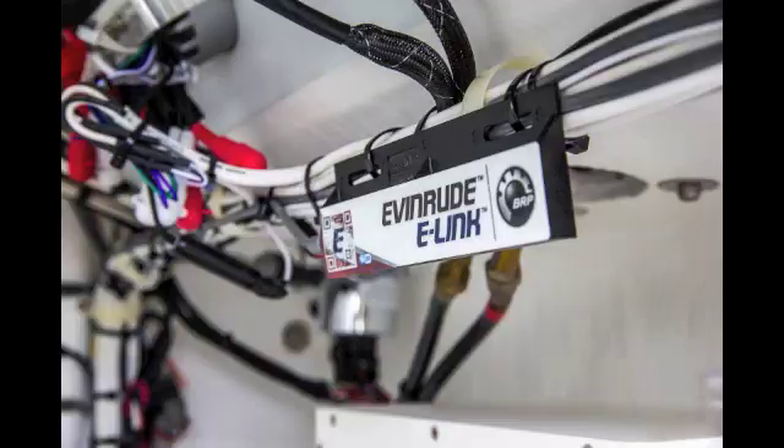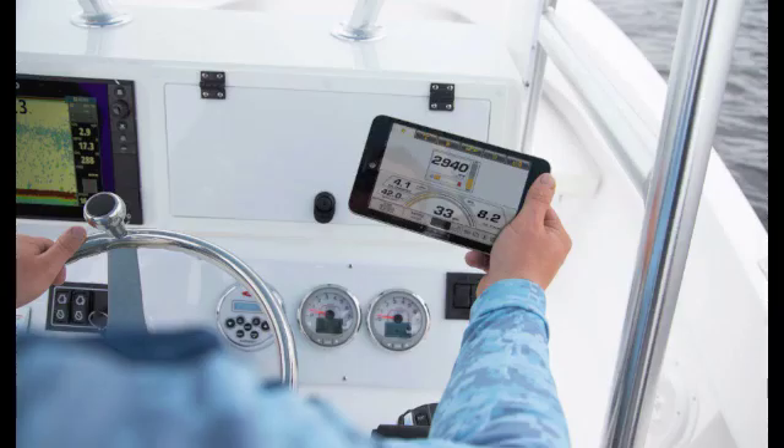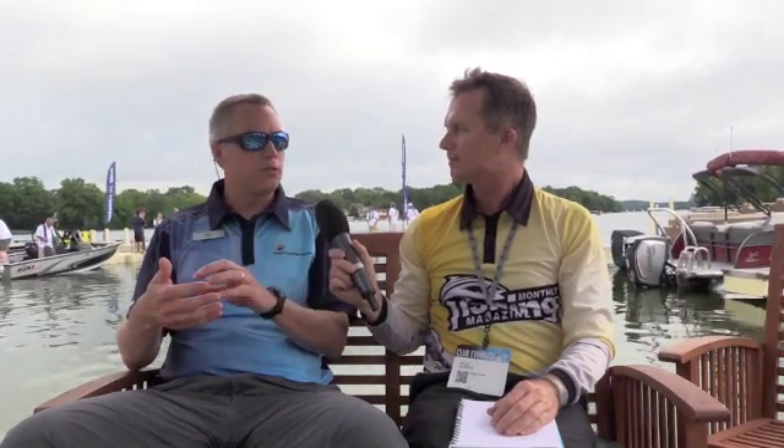One of the other cool things is that on your mobile phone you can now see all of your telemetry for your engine. We're introducing the new Evinrude eLink. There's a module that gets installed in the boat and it basically transforms your phone or tablet into a virtual dashboard, so all the gauge information is present on your phone. It also gives you the ability to activate functions like iTrim, the power steering modes, or the auto winterization with one touch.